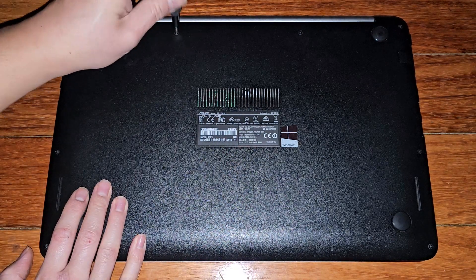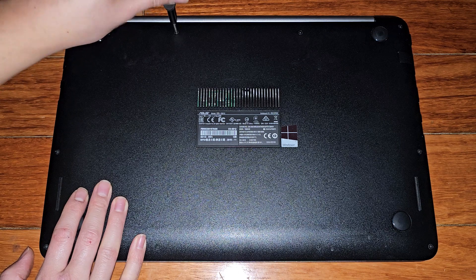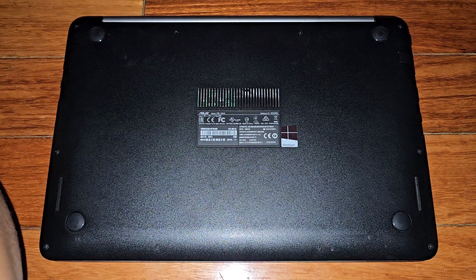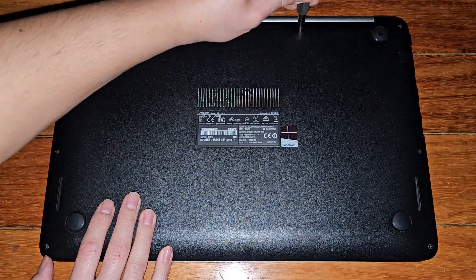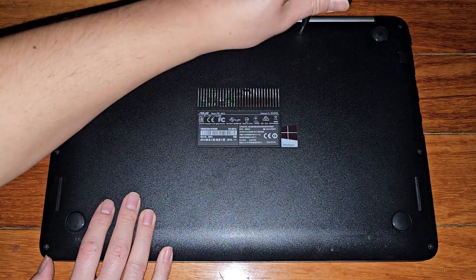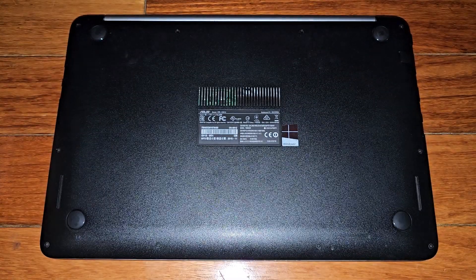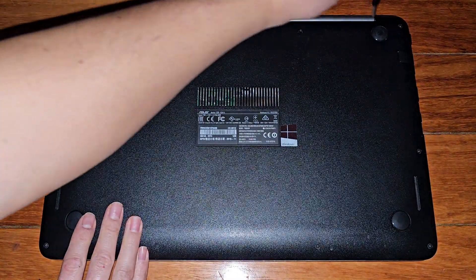So let's go ahead and remove all these screws. If this video helps you out, please make sure to like, comment, subscribe, share my channel with others so that they can learn how to upgrade and repair their devices as well. And if it helps you save a bunch of money, please consider contributing a little to the channel. Every little bit helps and allows me to continue making these videos for a living.